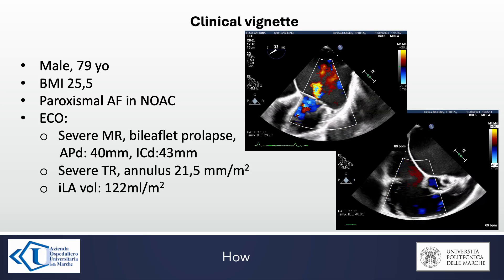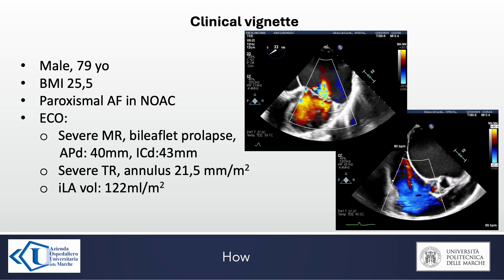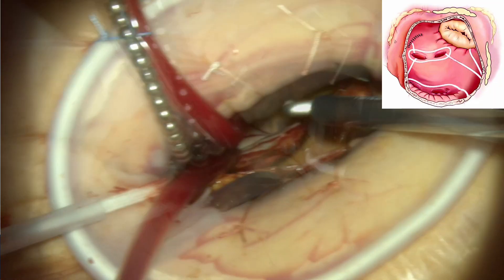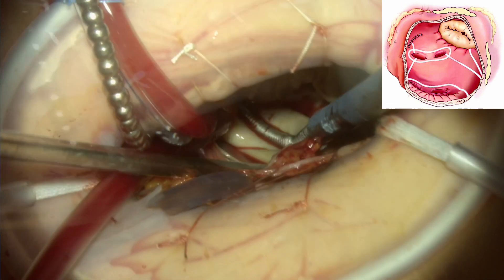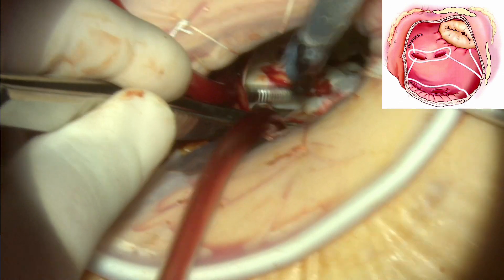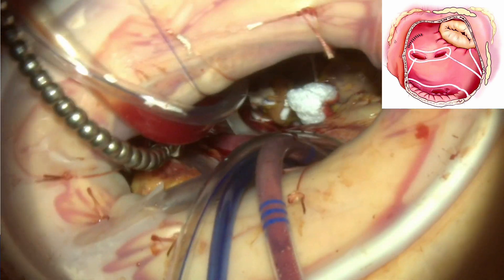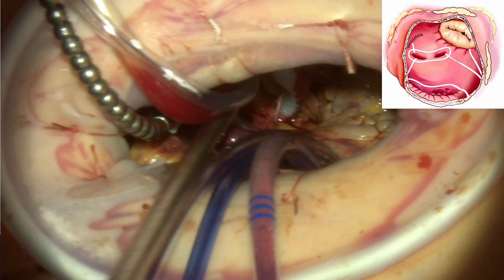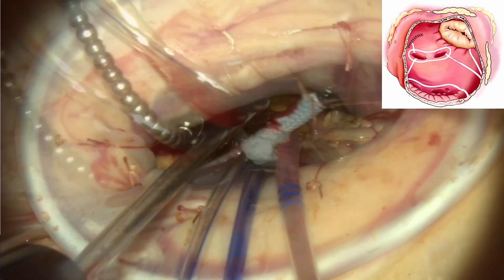This is one case of mitral and tricuspid valve regurgitation, with indication for double valve repair, ablation for atrial fibrillation, and left atrial appendage occlusion. After the valvular procedure, we performed the cryo-ablation following the key lesions of the Cox-Maze 4 procedure, and then we positioned the clip to occlude the left atrial appendage. After the release of the clip, if we notice incomplete closure of the appendage, we can gently adjust the final position with two forceps, as we did in this case.